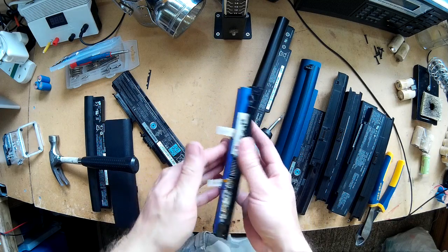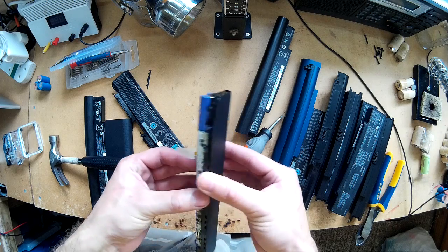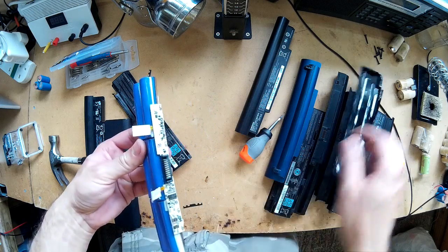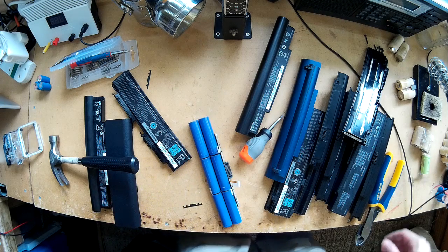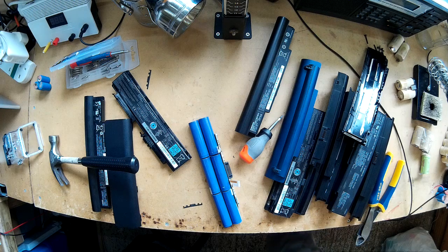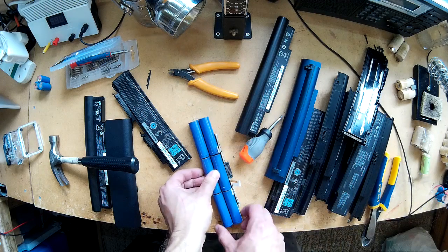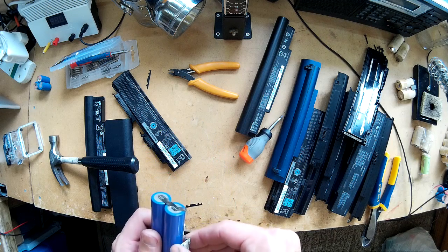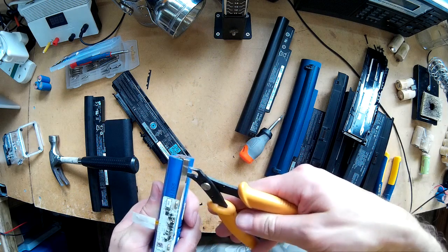Panasonic packs in particular tend to be sometimes super-glued in quite well. If you're careful and take them out, you just need to take the packs apart without shorting the batteries out. Best to start on the negative side, I find.